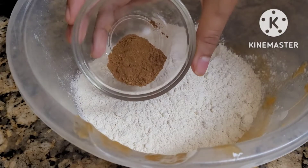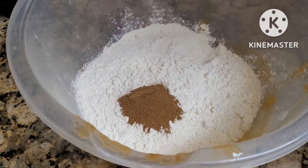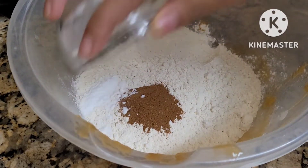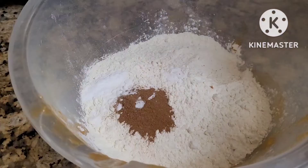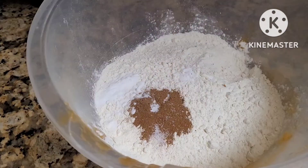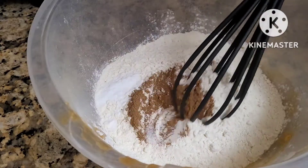1 and a half cup flour, 1 and a half teaspoon cinnamon, half teaspoon baking soda, pinch of salt. Mix well.